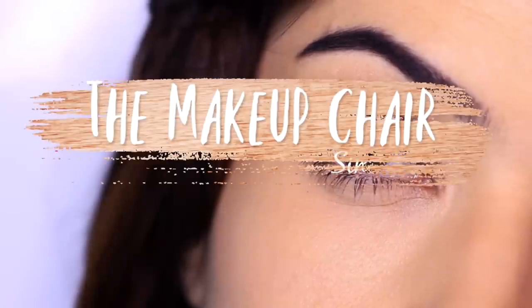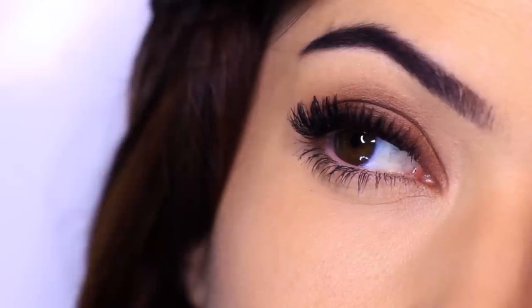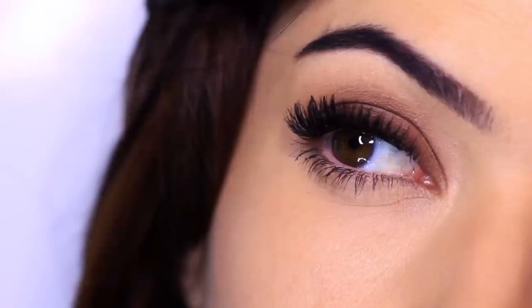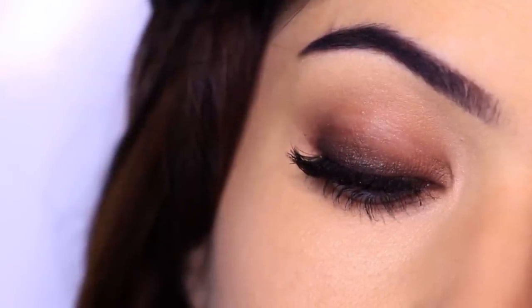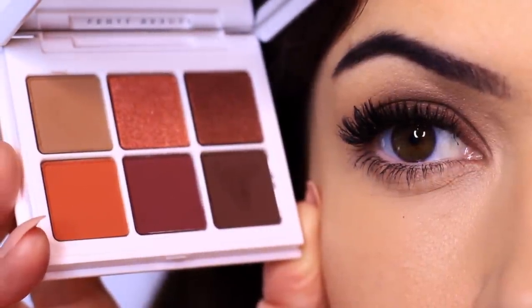In today's makeup lesson I'm going to show you how to create this smoky eye using just two eyeshadows. I also have lots of tips and tricks along the way, so if you're interested keep on watching. If you're new to the Makeup Chair channel and you're not subscribed, I might suggest hitting the subscribe button below — it's totally free. And if you're already subscribed, thank you and welcome back. Now let's get started creating this super easy look using just two eyeshadows.